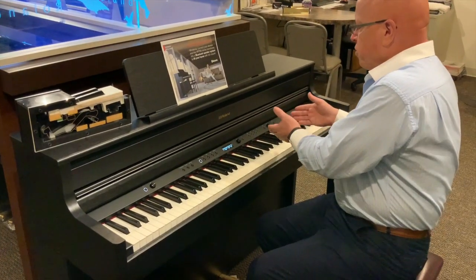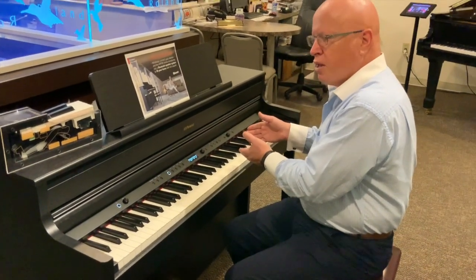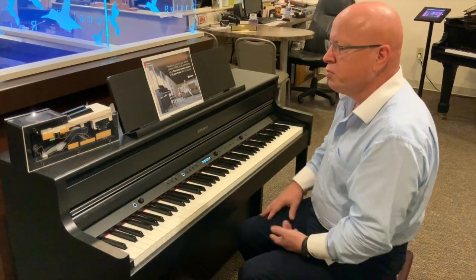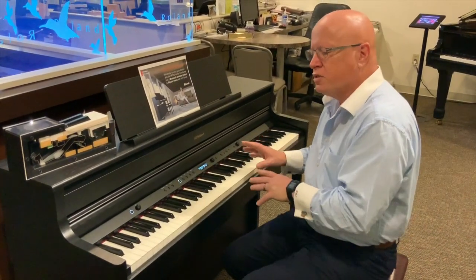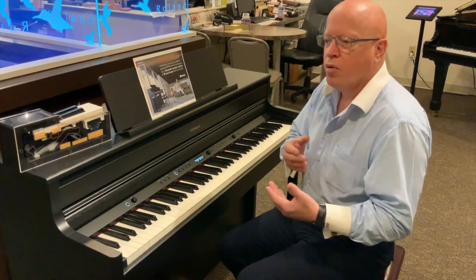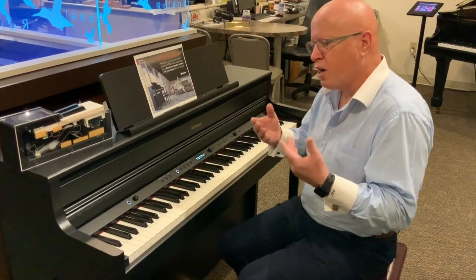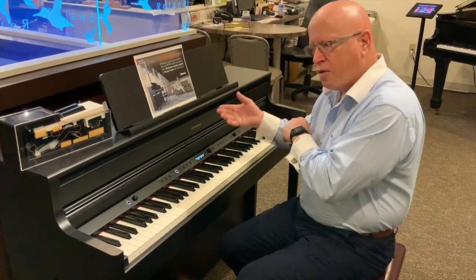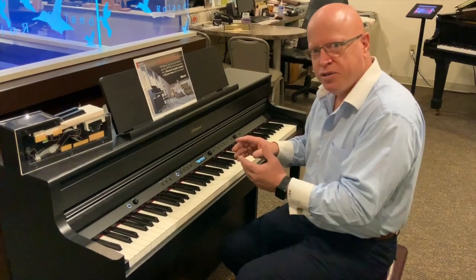This instrument is equipped with a recording system that allows me to record very simply and play back. It is also Bluetooth-enabled, which allows me to operate this instrument with an iPad or with my cell phone. All I have to do is go into my settings under wireless or Bluetooth, find this instrument, click on it, and now I'm connected to it.